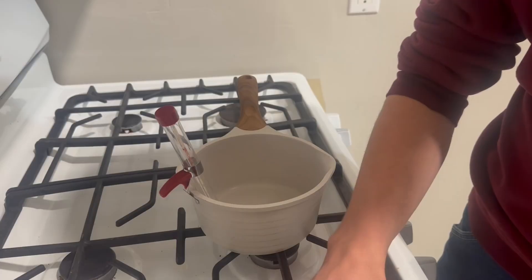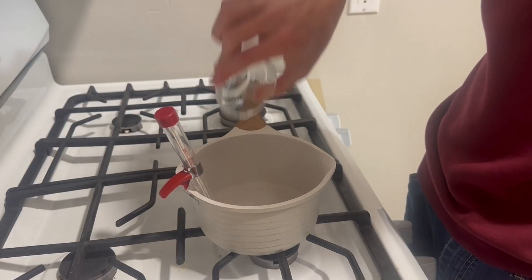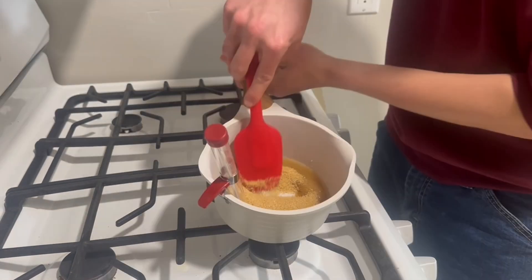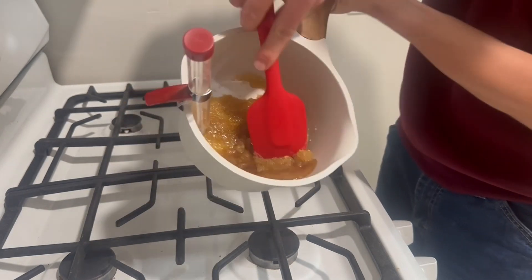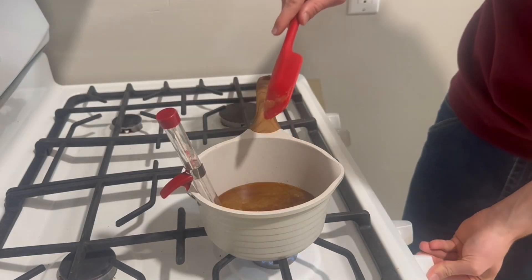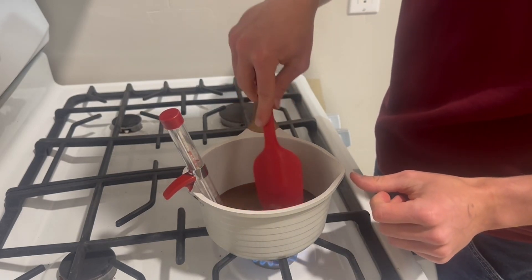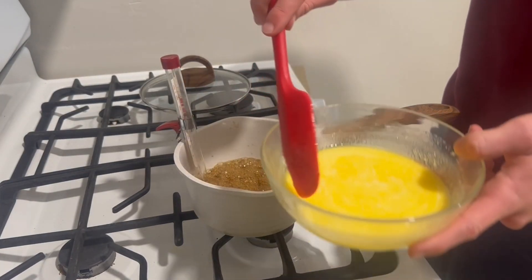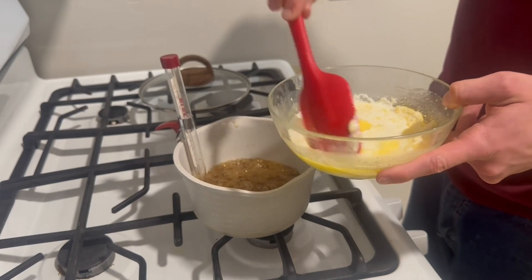Now it's time for our hard caramel recipe. Start by adding your water and corn syrup to a saucepan and mix until they're combined. Then add your sugar and stir it into the water and corn syrup mixture until fully combined. Place your saucepan on the stove and turn it to medium heat until the sugar comes to a boil. Then take a lid and cover the saucepan for one minute. After one minute, remove the lid, but be sure it isn't too hot — if it is, use some cooking gloves. Then, using a thermometer, continue to cook the mixture until it reaches 320 degrees Fahrenheit. This should take anywhere from five to ten minutes, depending on how high your stove is.